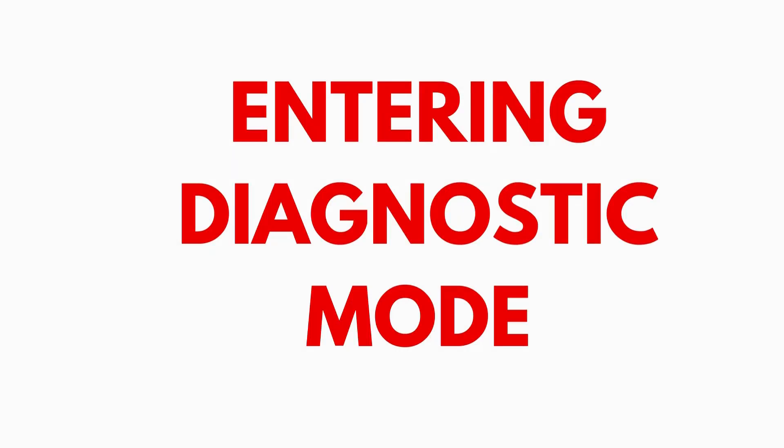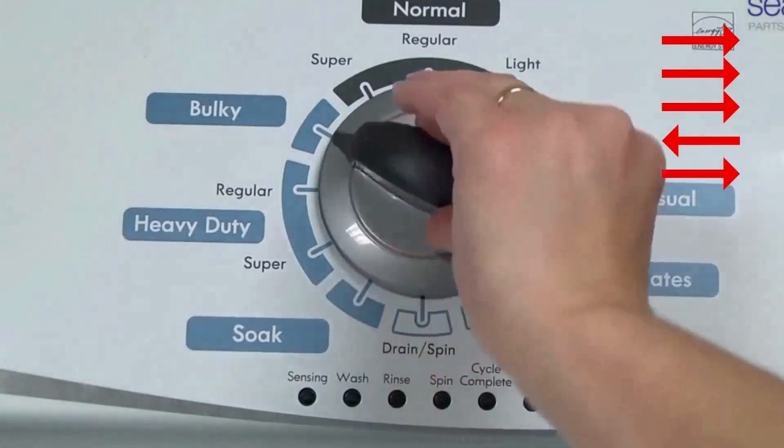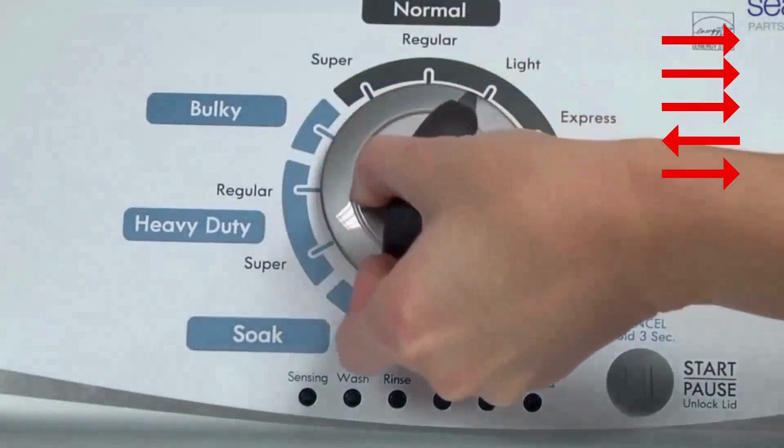Entering recalibration mode. With the washer shut off and the basket empty — no water or clothes inside — and with the lid shut, enter the recalibration cycle. Here's how: Turn the control dial 1 complete rotation, 360 degrees, counterclockwise, stopping with it facing straight up.